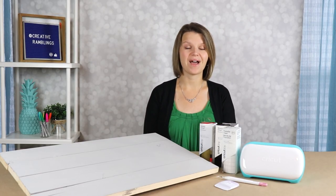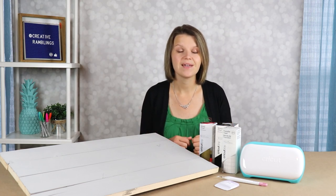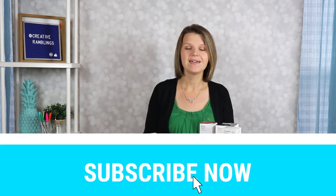I'm Sarah. Welcome to Creative Ramblings where I share simple, inspiring projects. From easy crafts to seasonal home décor, you're going to find all kinds of tutorials right here with new videos every week. If that sounds like something you want to see, consider subscribing so you don't miss my next video.